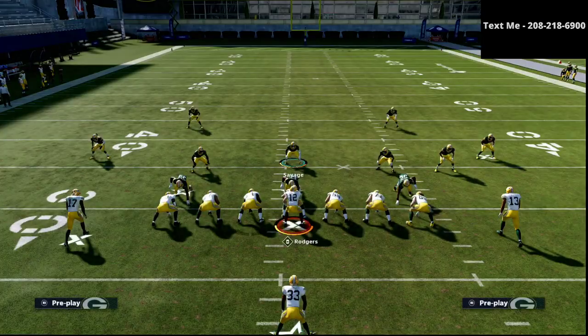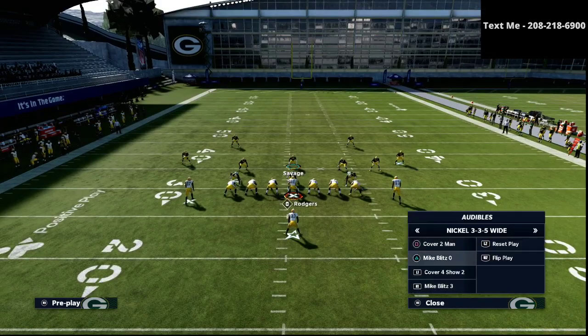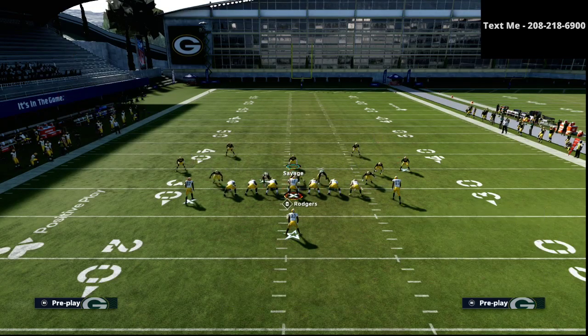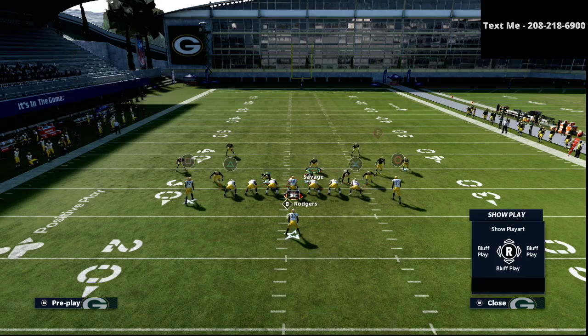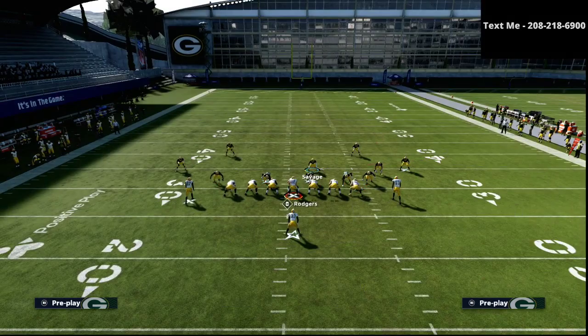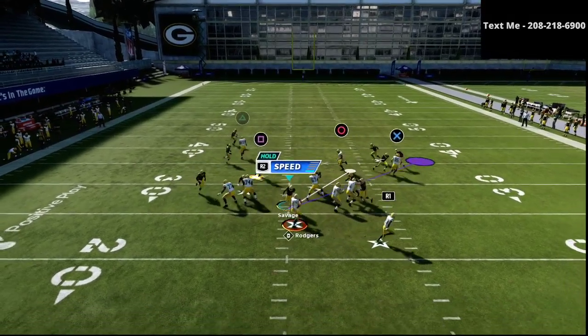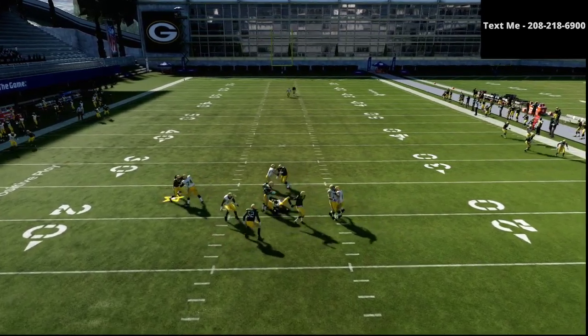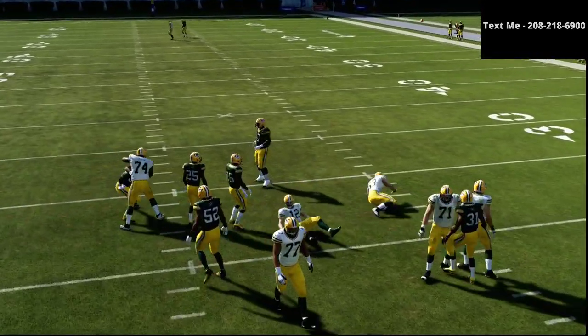Now if you want to do this same kind of style of defense from man-to-man coverage, you can audible down into the Mike Blitz 0 as you can see right here. We're just going to shift our D-line to the right and crash our D-line out. We're going to put our user on a little purple zone and at the snap of the ball, the same exact thing is going to happen — we're going to come right through the middle and pretty much sack the quarterback or at least hit him before he can throw the ball.